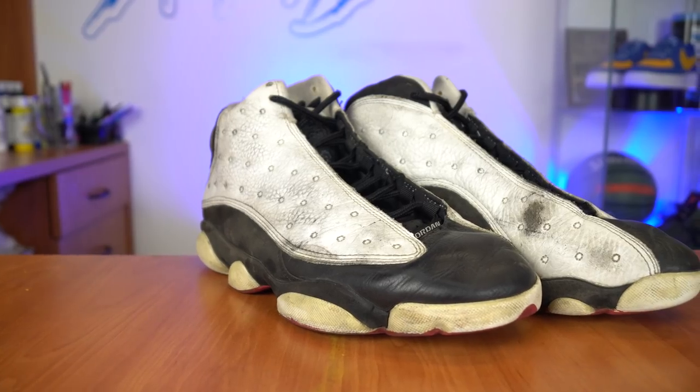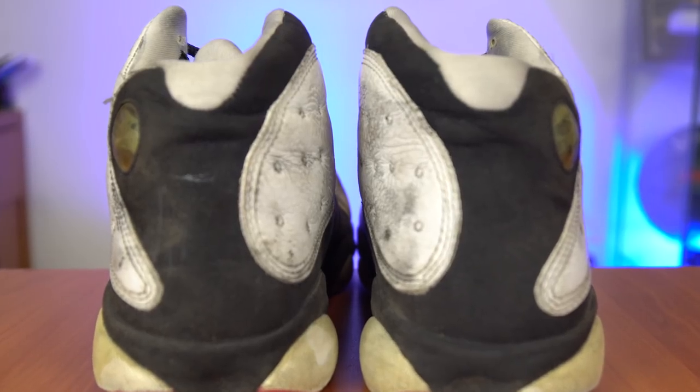What's going on YouTube? Welcome back to this brand new episode of Restoration with Vic. Today, we're going to be restoring the CDP He Got Game Air Jordan 13s that I picked up on eBay for $25.